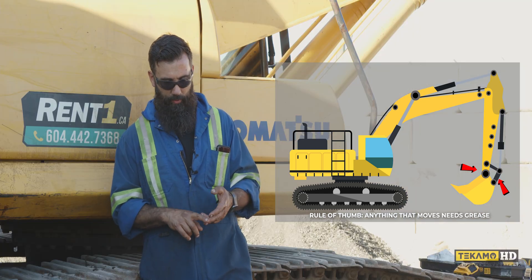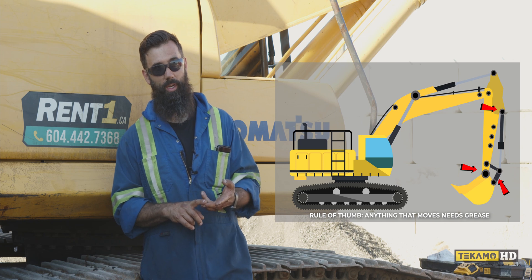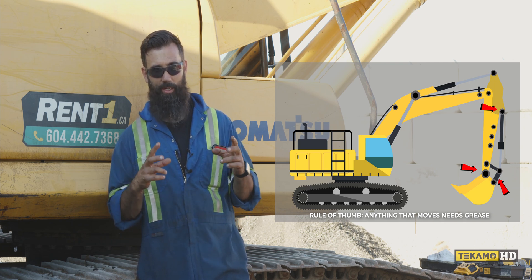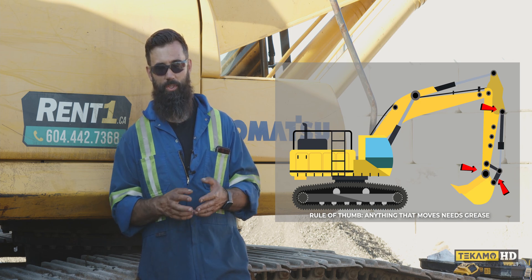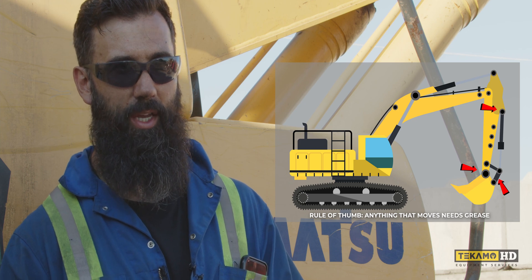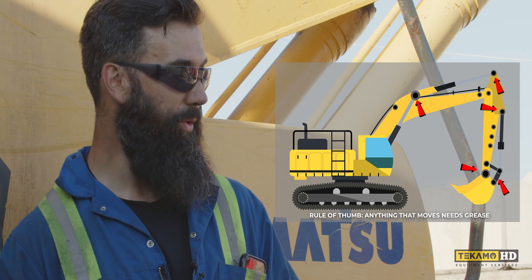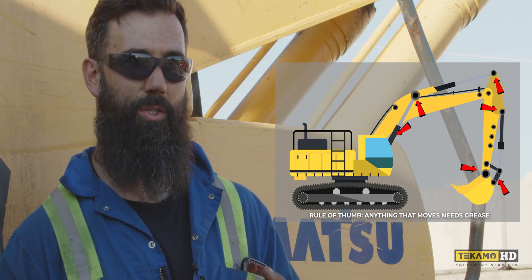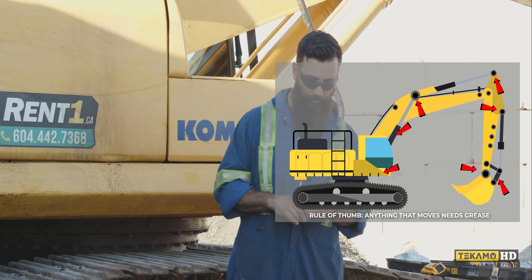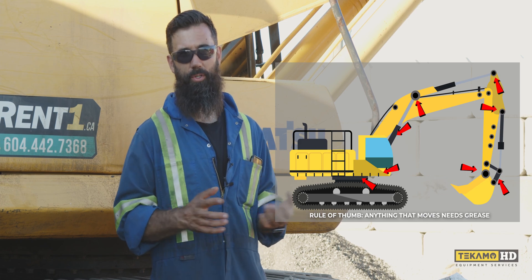You'll find a grease point on either end of the bucket cylinder. If you have a direct-link thumb cylinder, you'll have a grease point on either end. A progressive link thumb also has grease points on either end, but it has extra linkage with additional grease points as well. You'll have grease points at the connector for the arm to boom, and on either end of the arm cylinder. Both boom cylinders will have two grease points each, and there will be grease points on either side of the boom foot pin. Other grease points include the Rotec bearing, and there's also a grease fitting for the track adjusters — but that's only needed if the track tension is incorrect.